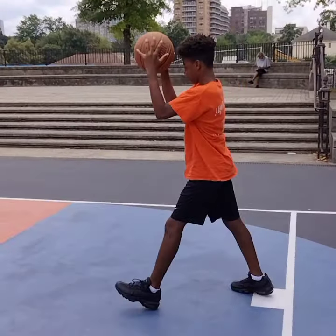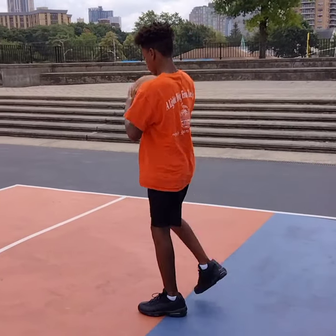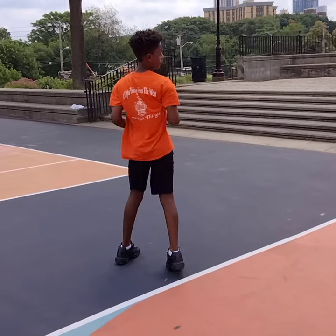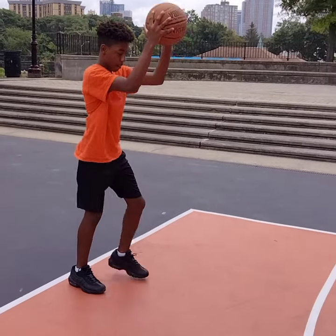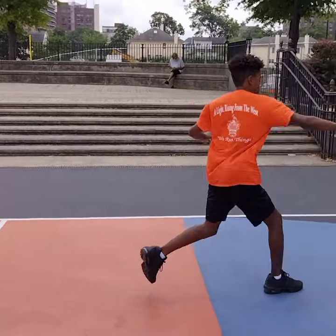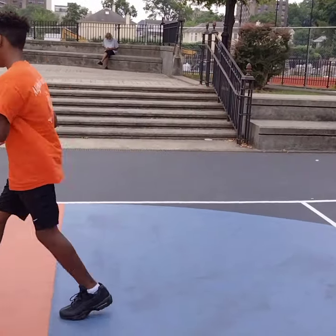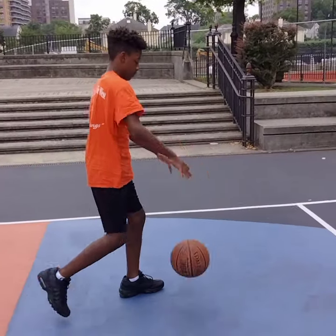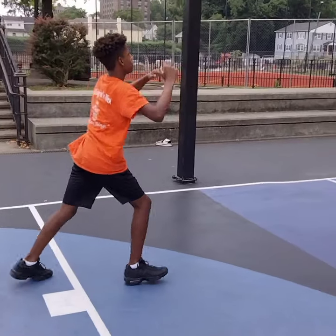This is a drill that pros should be doing because it really works the muscles in your forearms and your wrists. It's also helping you practice catching the ball as well as dribbling it. The ball comes back up in your hands so fast, it's a good way to practice catching the ball as well. So we're kind of killing two birds with one stone with this drill.